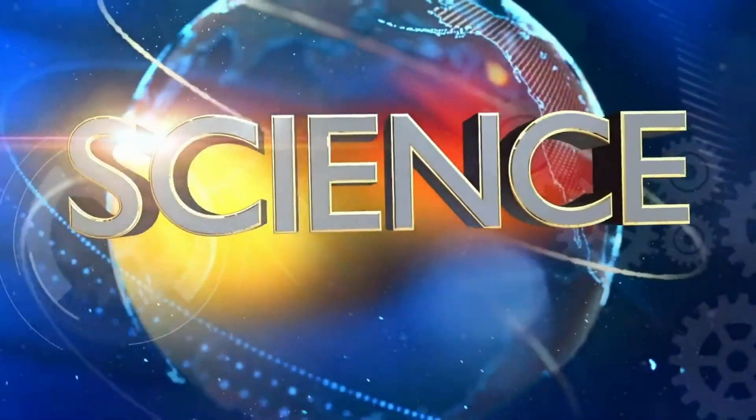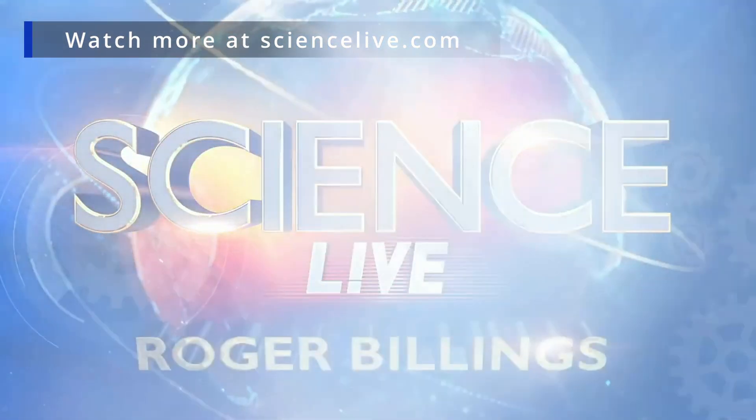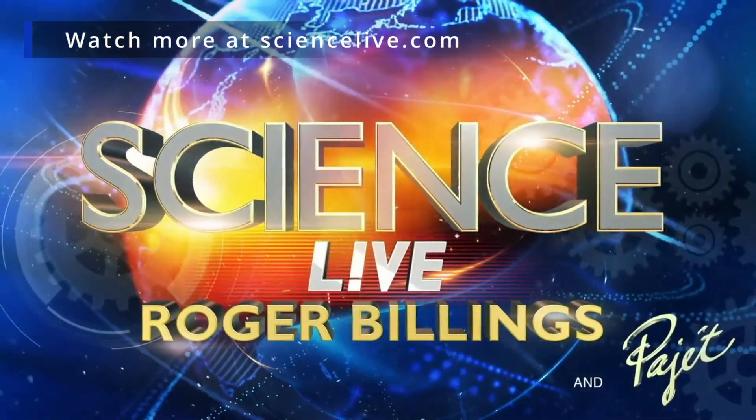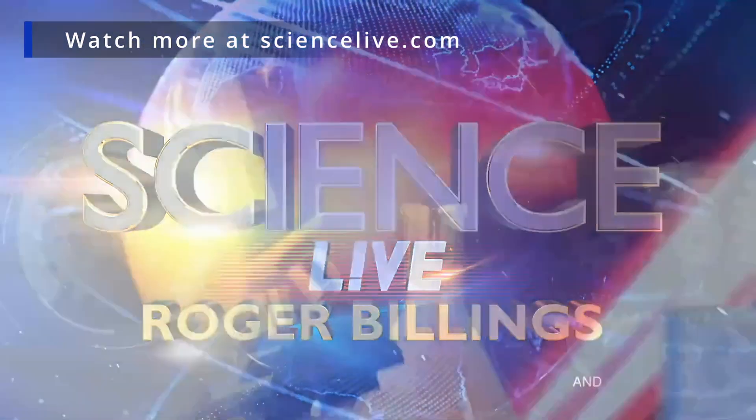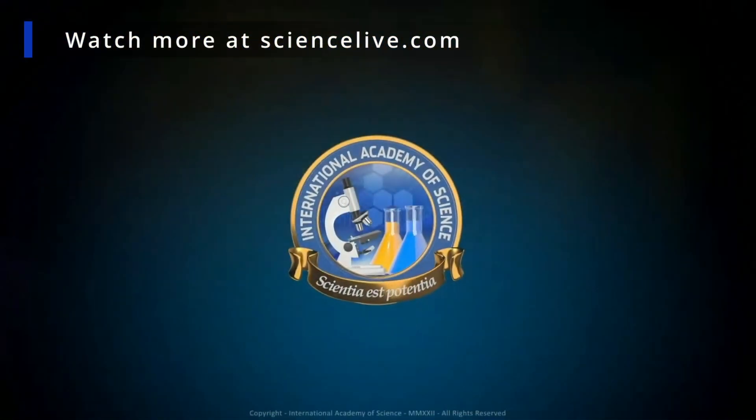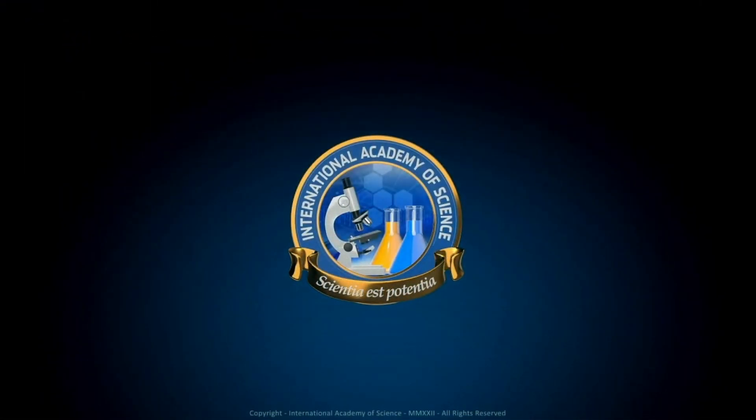And that's where the science of fluorescence gets really interesting.